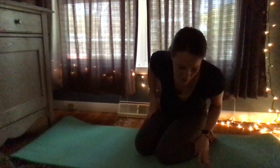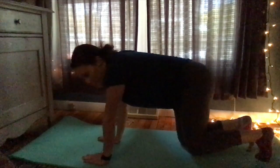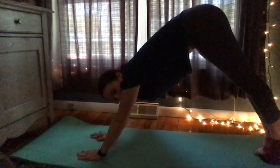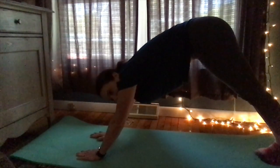We're going on to pose number six — this one's called the downward dog pose. Kind of like the dolphin, put your hands flat and go up. We'll hold this for about 10 seconds.